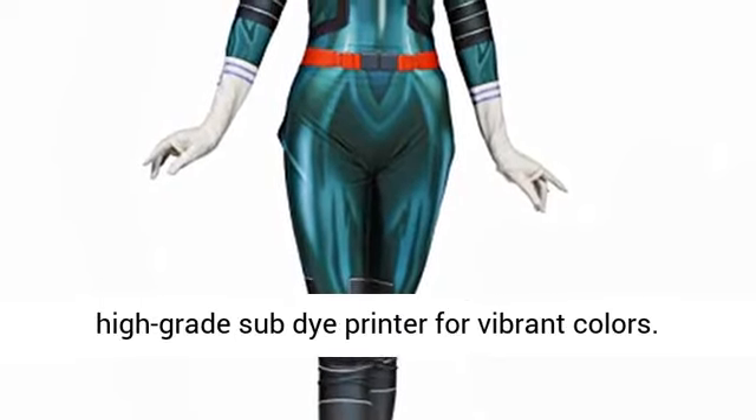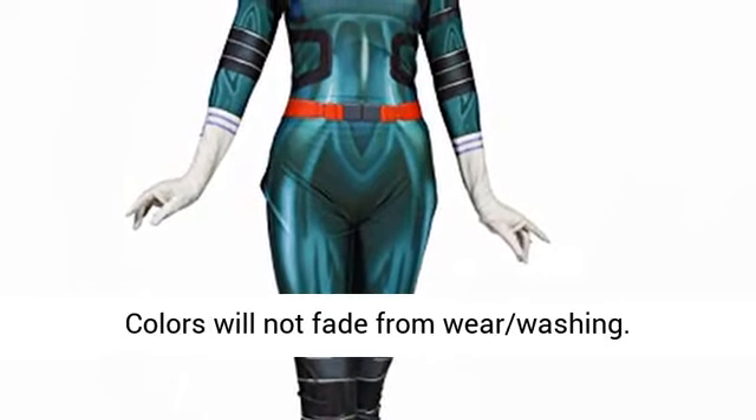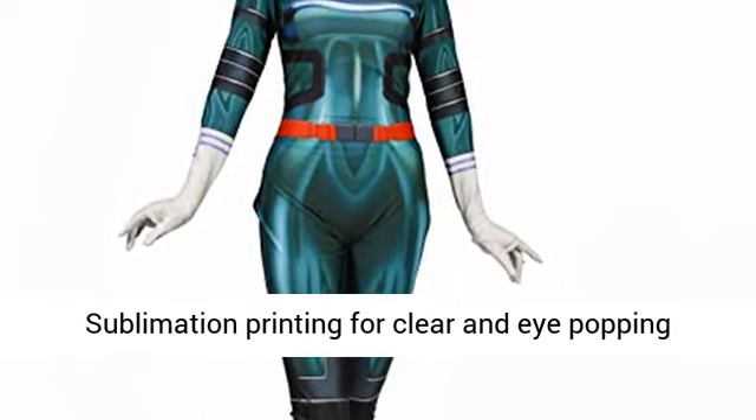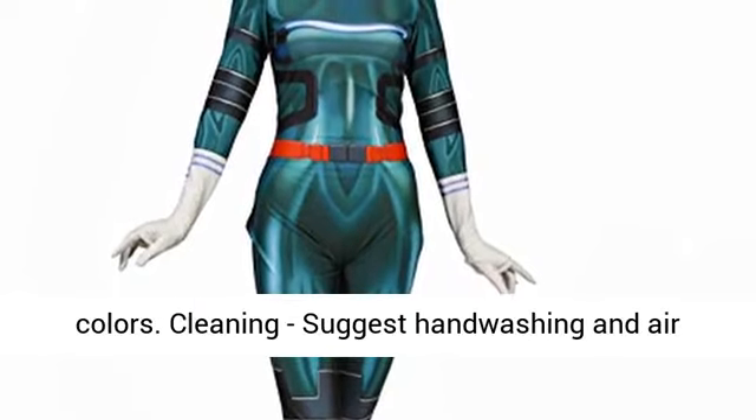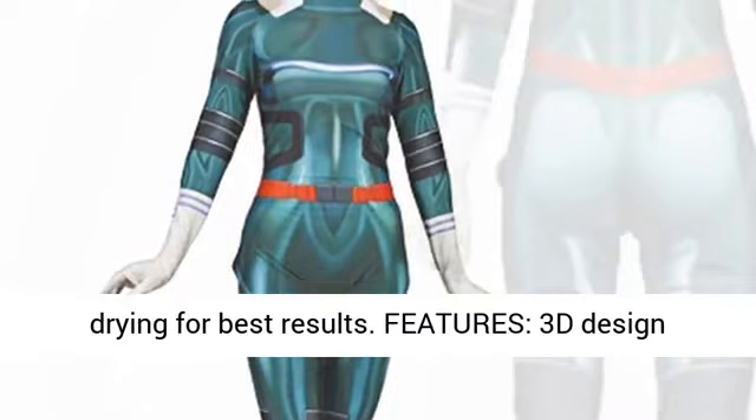Product specifications: design is printed with our high-grade sublimation printer for vibrant colors. Colors will not fade from wear or washing. Sublimation printing for clear and eye-popping colors. We suggest hand washing and air drying for best results.